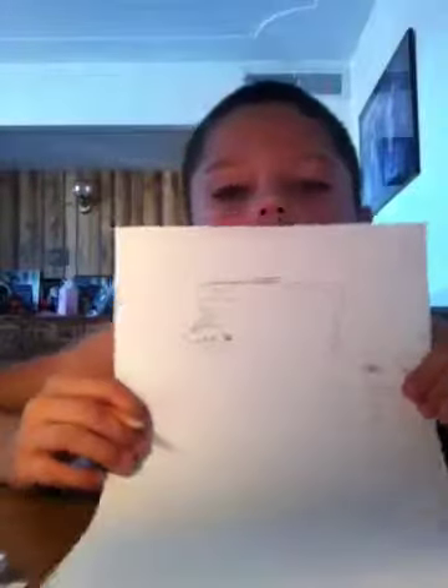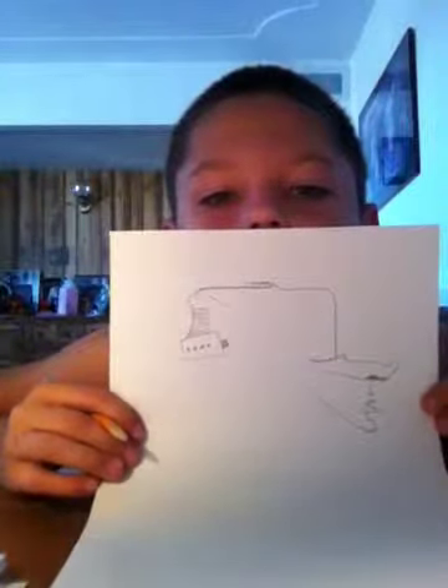And then I'm going to drag it on like that. Then the next step, we've got to draw it here.